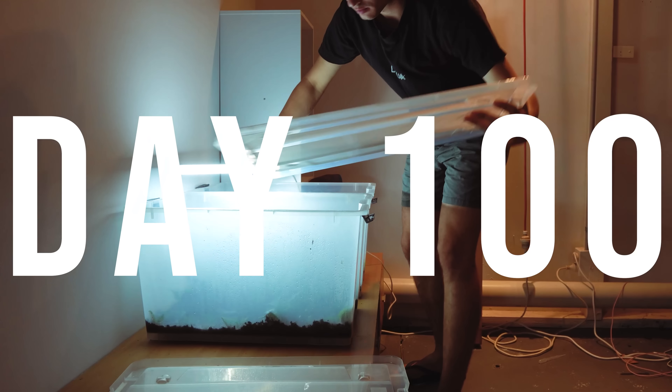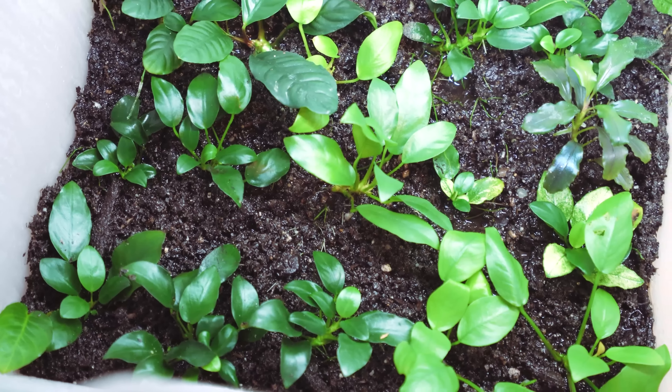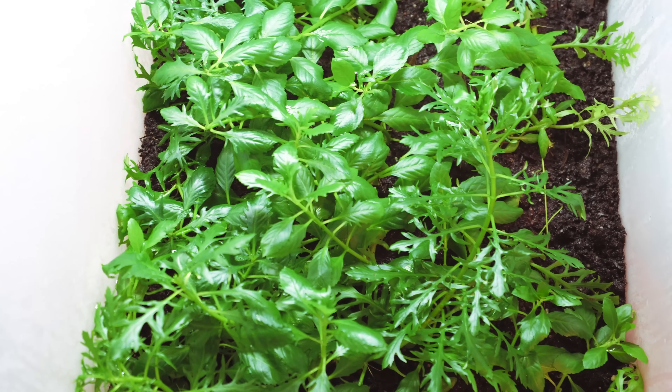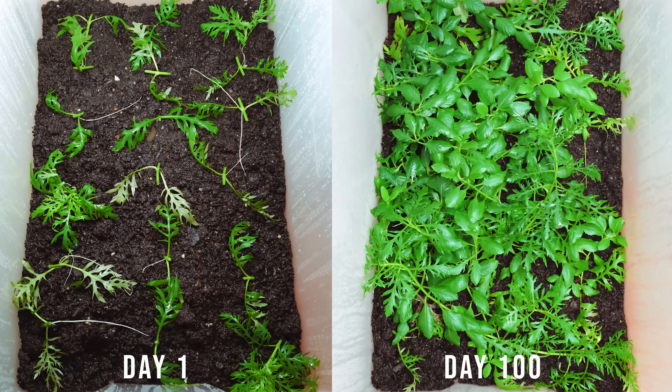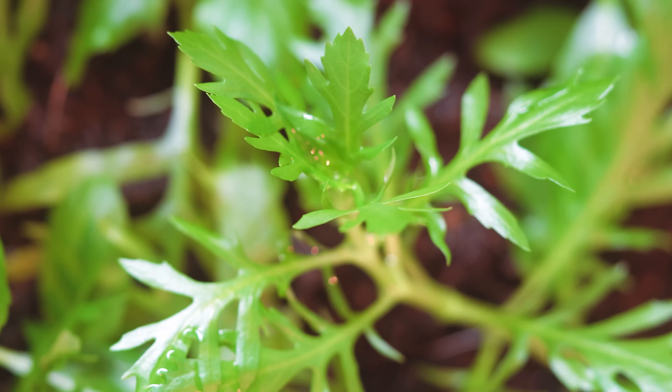By day 100 we saw some really incredible results. Both of our tub greenhouses had turned lush, filled with tons of new plant growth. Our stem plants had grown wild, covering the entire substrate of the greenhouse with new growth. They have grown quite significantly and are perspiring tons of moisture, which is misting up the greenhouse and trapping in heat.